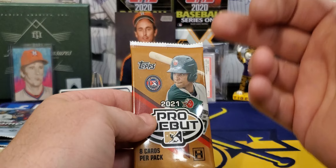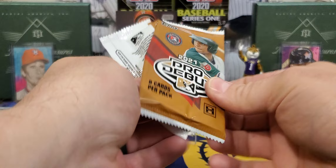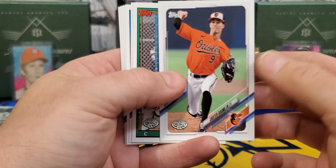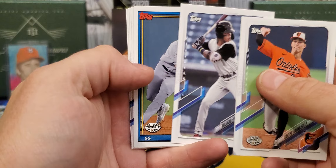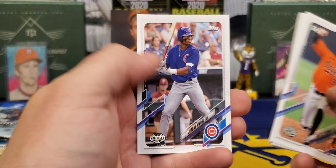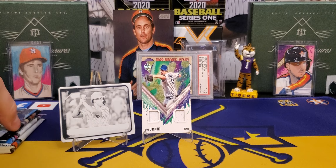Check it out — Pro Debut. I want to say these are four autos per hobby box, and you can pick these up for really, really reasonable prices. The checklist is nice, y'all. Let's see if we can keep this hot streak going. We've got a nice Tyler Sauterstrom, Wilder Patino, Nick Lofton, Shoemake. Don't believe we're going to get an auto. Mr. Tink Hints and a Jordan Wagyu. Topps Pro Debut was not that good to me last year.